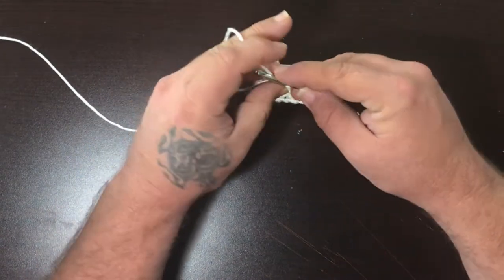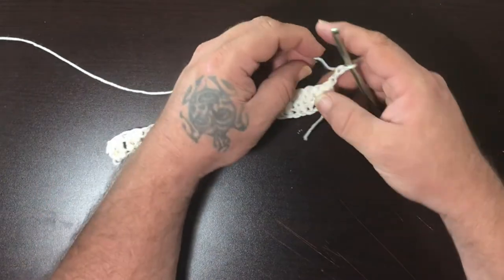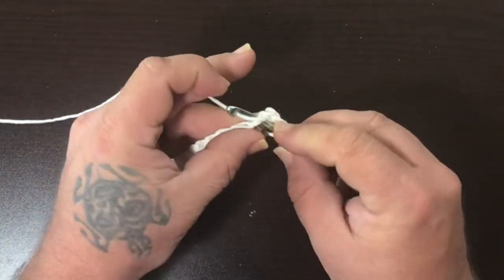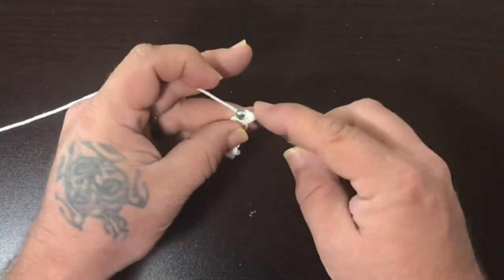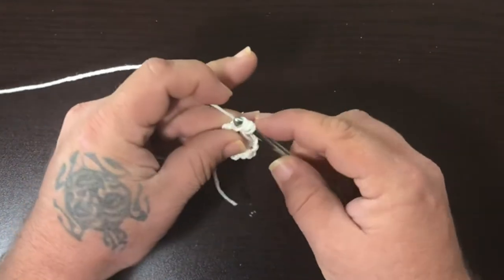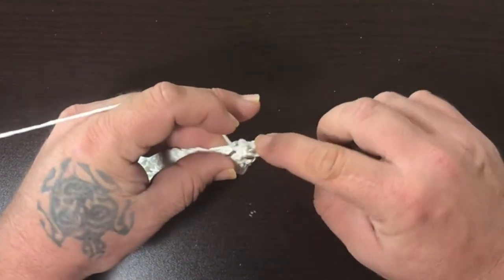Once you get to the end, go ahead and single chain two more, just like that. Rotate your work so it's now on the other side. I like starting off inside the top of that bottom chain right here — over — and then the next two, I pull that chain forward, pull that chain forward like that.